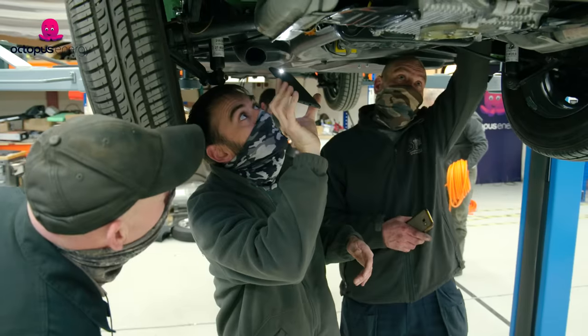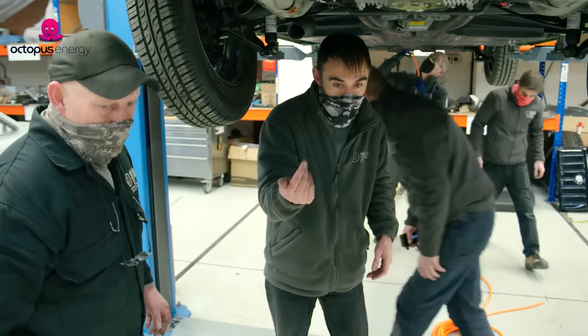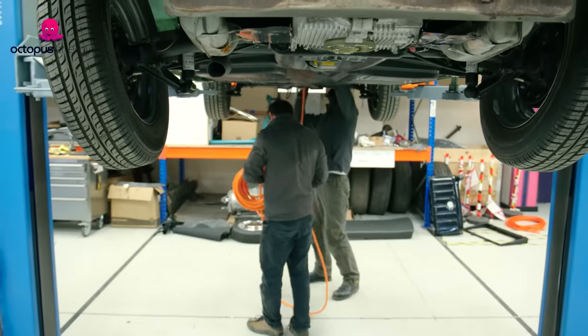We've got one on the top at the start, one at the side with the start. The engine's going to drop, so we'll have to pump up the pallet and get underneath it. One will have to be this side and over the other side. Let's get it down and get the pallet truck up.